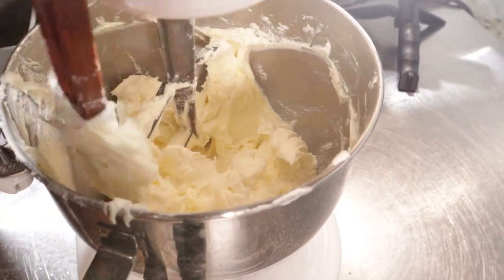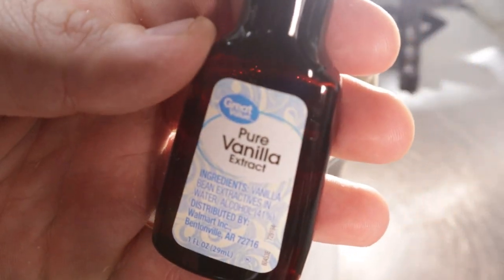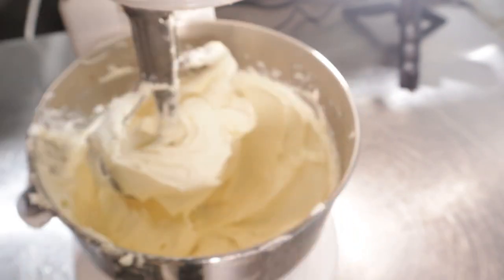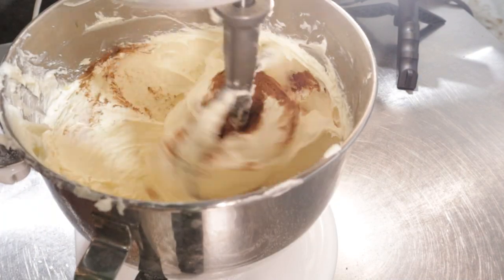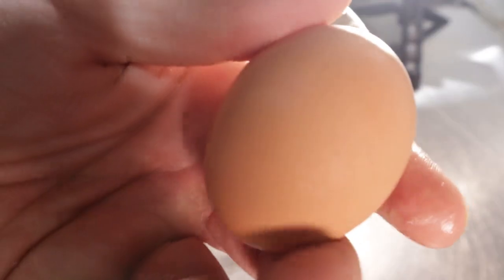Once your sweetener and cream cheese are homogenous, add in one teaspoon of real vanilla extract along with one and a half teaspoons of pumpkin pie spice. This is literally the only thing that makes this pumpkin spice, but it's really all you need. If you eat gourds, I'm certain that about a quarter cup of canned pumpkin puree would make this even more delicious.